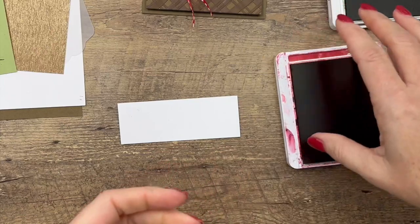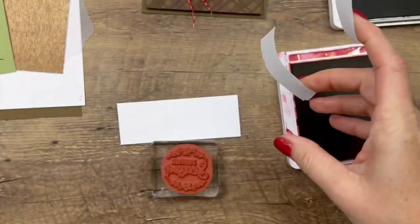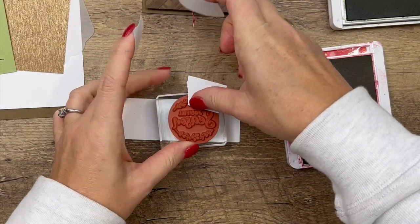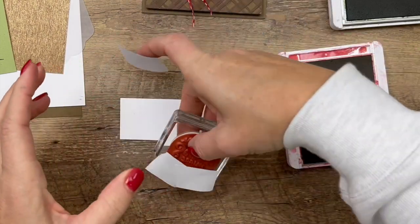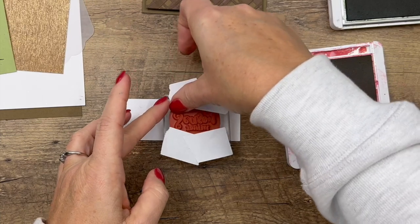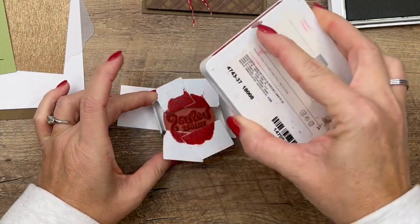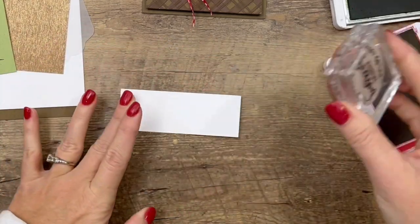The last thing we'll do is stamp the sentiment. I'm using the sentiment from Joyful Season - the Christmas Season stamp set we're using doesn't have sentiments, so you'll want to pull sentiments from other stamp sets. I'm going to mask off the holly or sprig image with post-it tape so it won't appear on this card, then ink the sentiment in Real Red, and stamp it right in the middle.